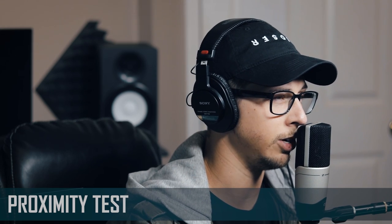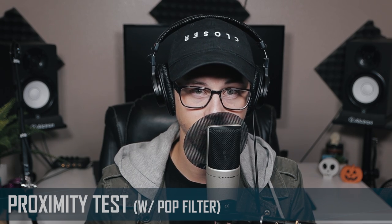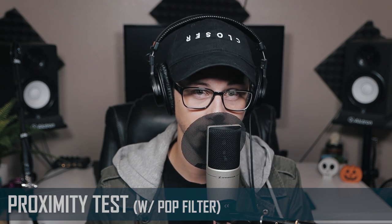Let's test the MK4 out and see what it can do. If you want to get awkwardly close to your microphone, this is what it's going to sound like. And if you want a friend to come over and play Mr. Stedman Pop Filter, then this is what it's going to sound like.